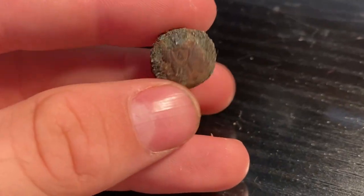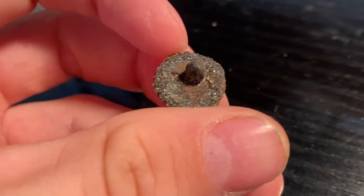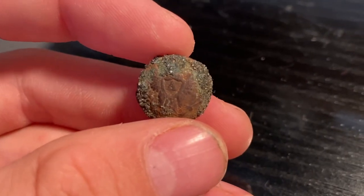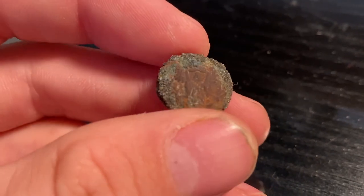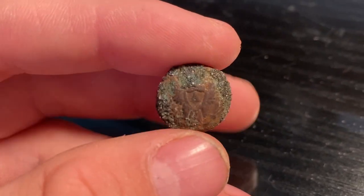Usually I like to keep the original patina on the buttons I find, but in this case the button is already pretty far gone due to the encrustation. I think if we do get the stuff off, there will be some weird coloring on the button — hopefully not, but that is my only fear. I'm actually kind of nervous to do this because I really don't like to damage some of the old buttons I find, because these things are pretty rare.